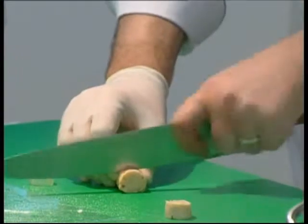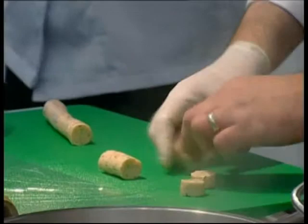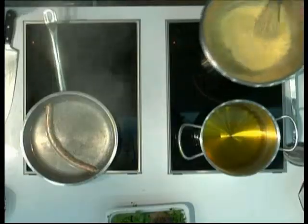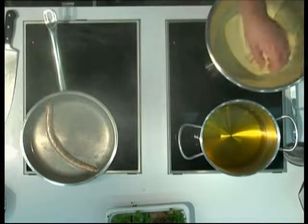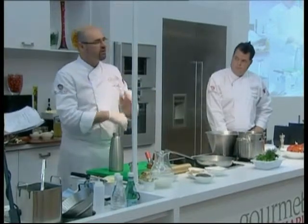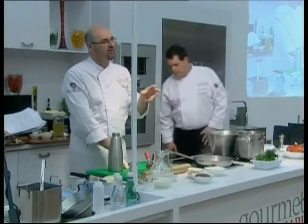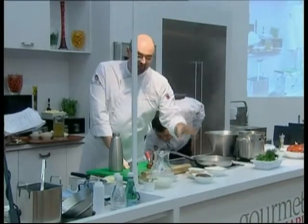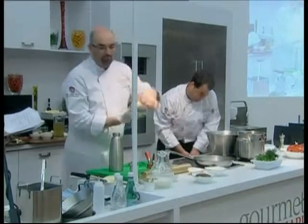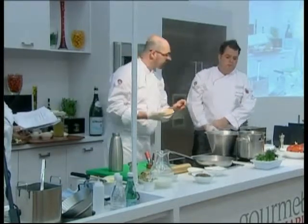Cut them bite-size, something like this. Our vegetable oil will reach temperature fairly soon. We just drop these little guys right into the batter. For the sauce, we have caramelized onion — we chop the onion very thin and slowly caramelize them in oil in a pot, nice and slow, to get that nice golden brown color.